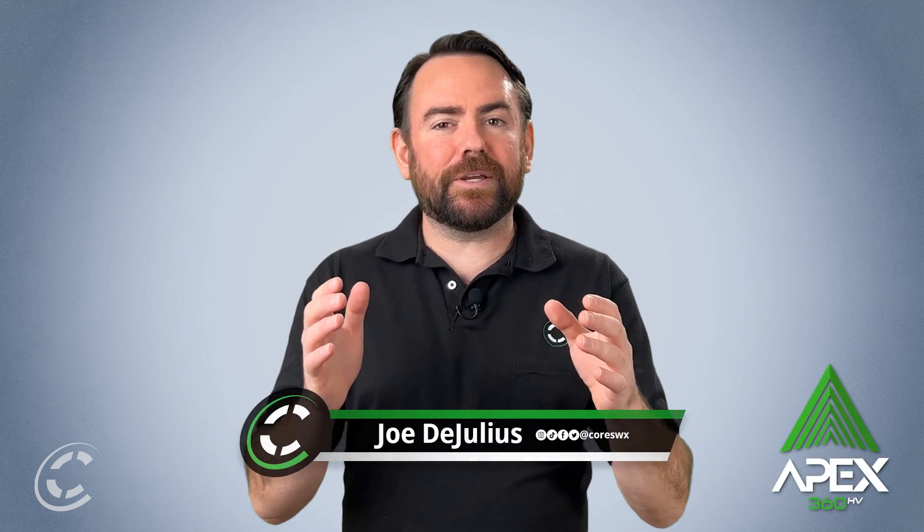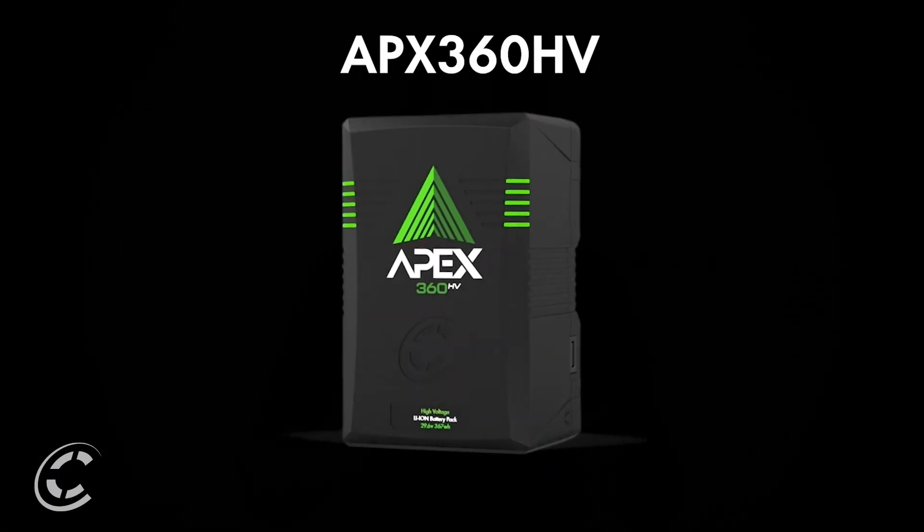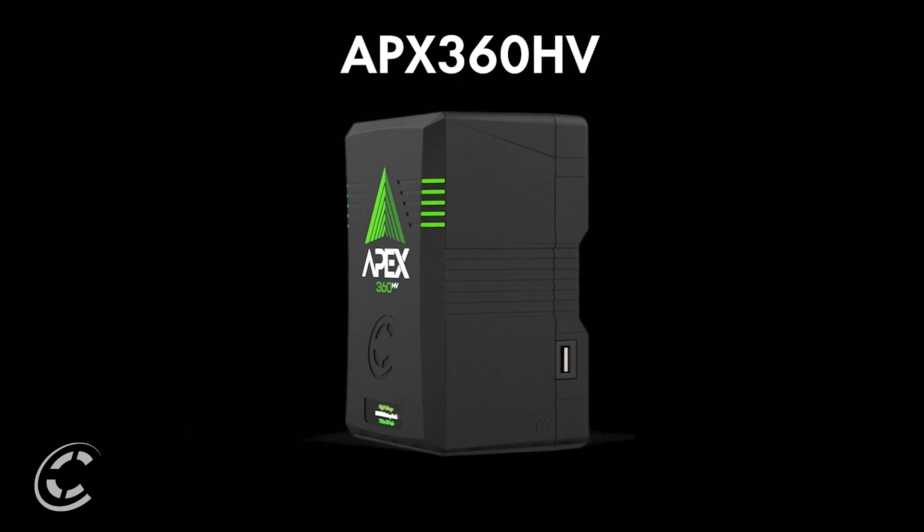Hello and thanks for joining us on our Apex video describing our high voltage option from Core's game-changing product Apex 360. I'm Joe from Core and today we're going to go over the Apex 360 HV, our 29.6 volt lithium-ion V-mount solution for powering high-powered LED lighting.